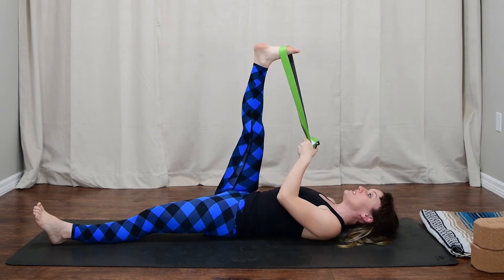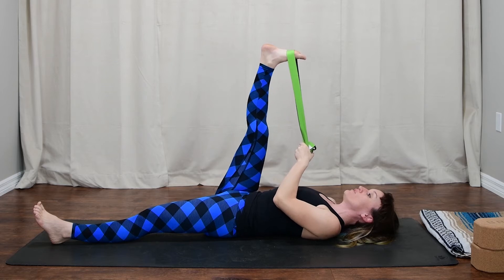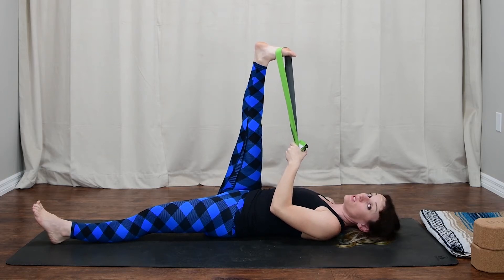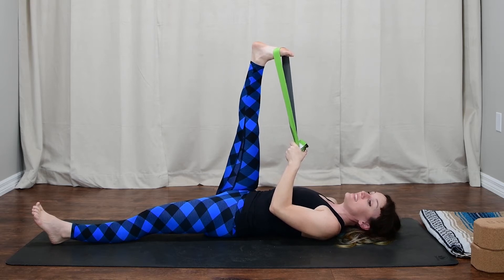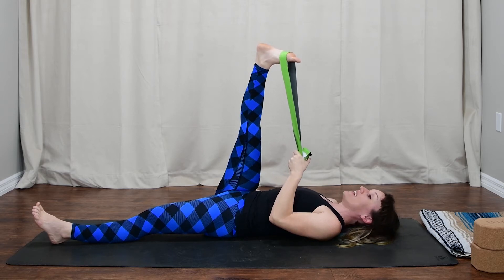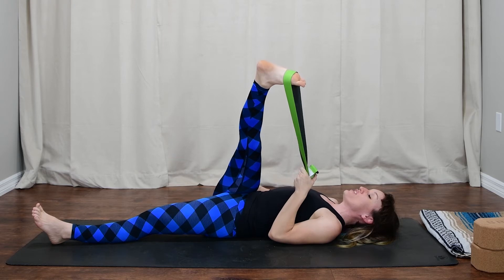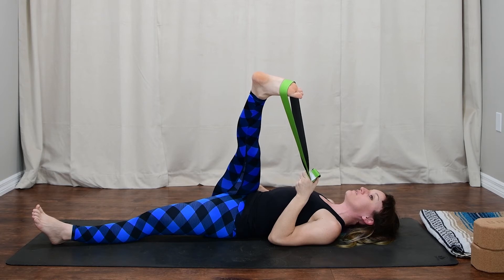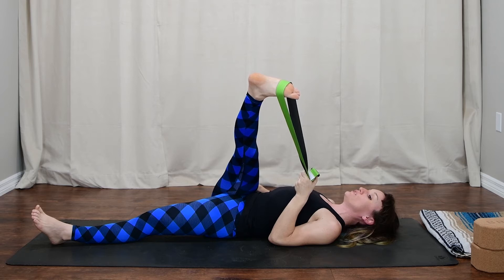Inhale, come back to center — toes are facing the back wall at first. Now we're going to rotate them in again at the hip, just like we did when we rotated them out. Take that hand on your right hip, press the flesh of the thigh away, then come over again. Notice how that changes the stretch — you might even lose a little bit of distance as you come across the body. Hopefully you feel this a little more into the lower part of the leg as well. Breathe.